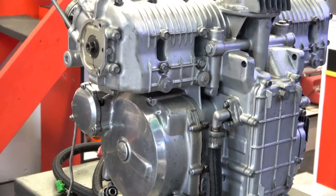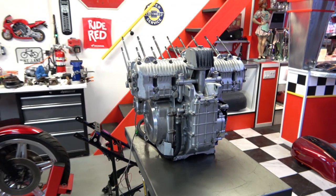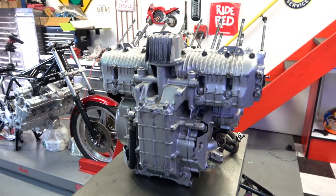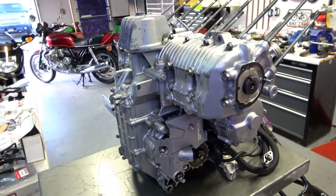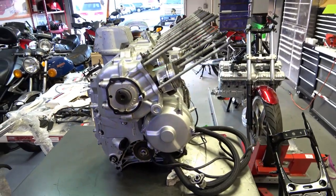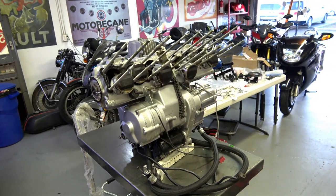One thing I wanted to point out is that over years and years, these bikes get worked on by various different people. It's really funny all the little things that people do — the backyard mechanics trying to re-engineer the engine because they think they know better than Honda and all the manufacturers. I always get a big kick out of that. But on this engine here, it was pretty, pretty good.